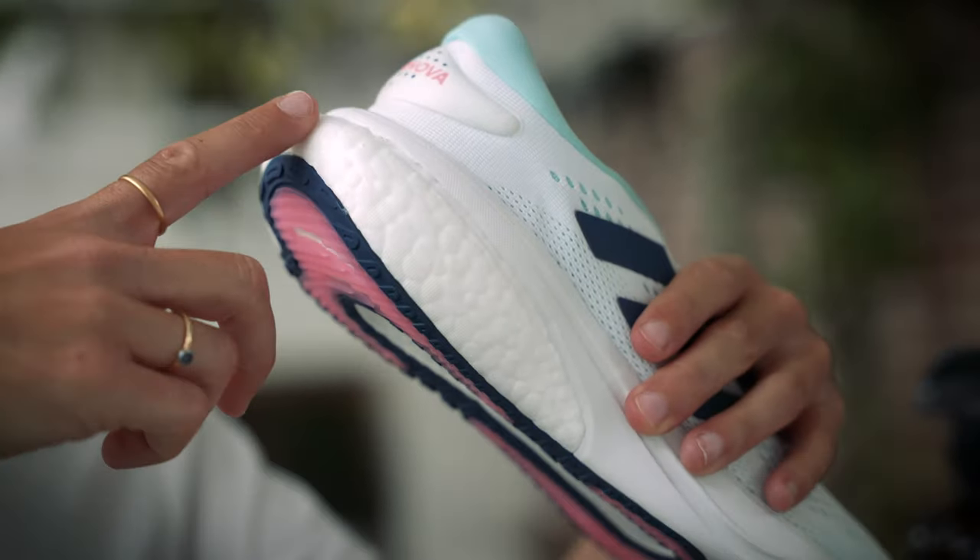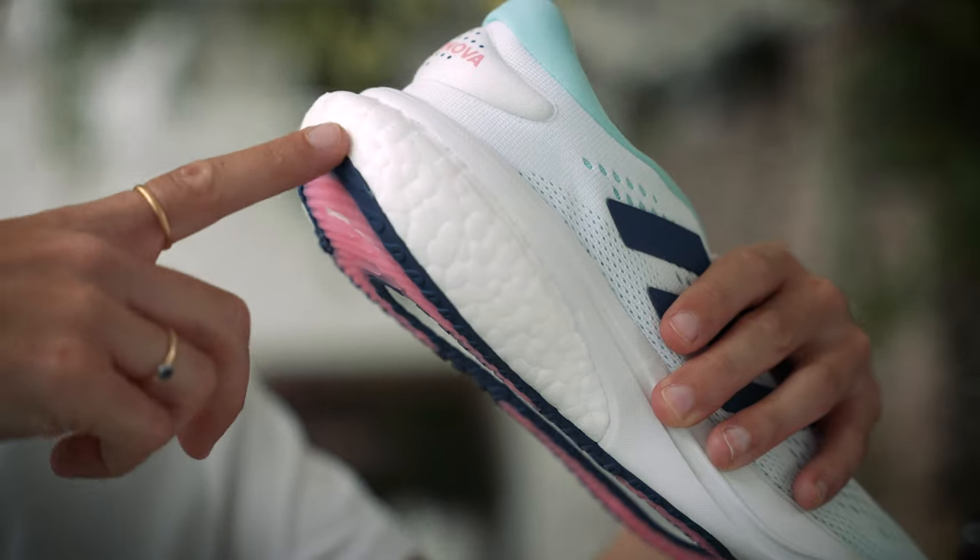On the sole here, we have got a Boost heel and that is really good for heel strikers - it will absorb the impact, just making it a really plush run.